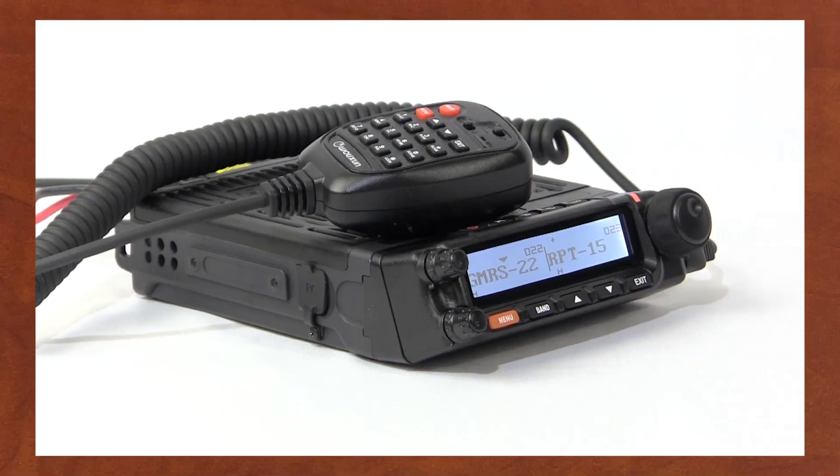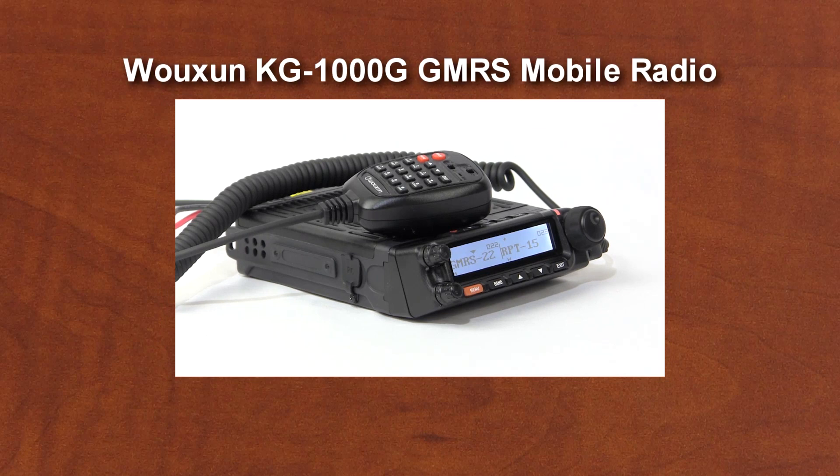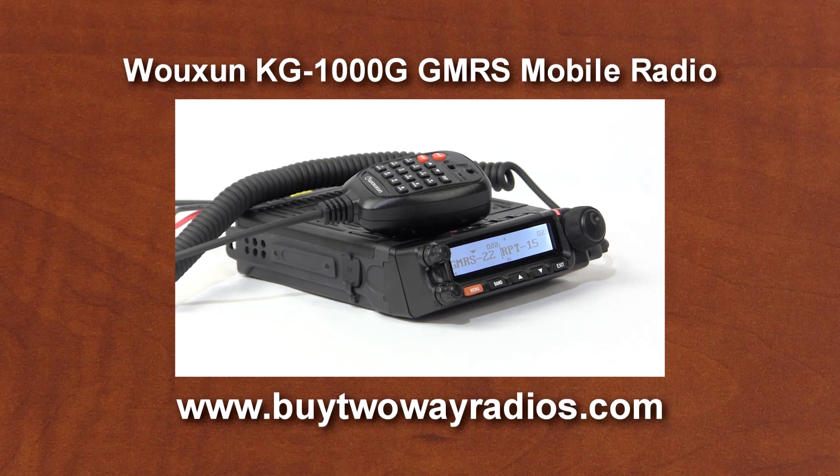And there you have it. That's how to configure the Ocean KG1000G into a GMRS repeater. For more information on the Ocean KG1000G GMRS Mobile Two-Way Radio, or to place an order, visit our website at BuyTwoWayRadios.com. I'm Rick, and thanks for watching.